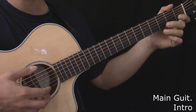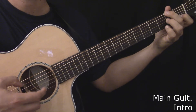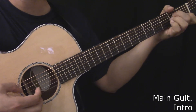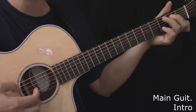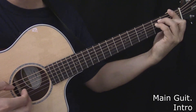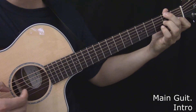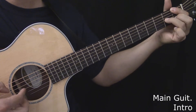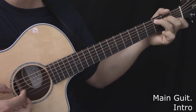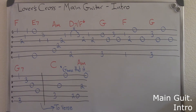Here's the main guitar intro. Here's the main guitar during the intro, played slowly. Here's the tablature for the main guitar during the intro.